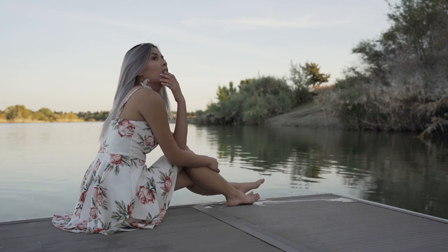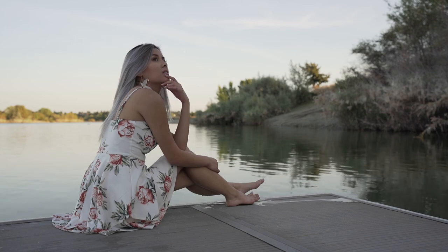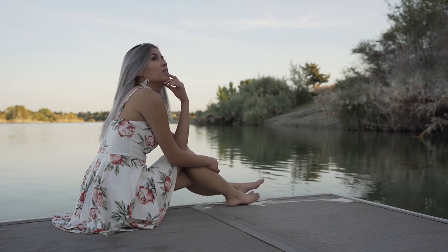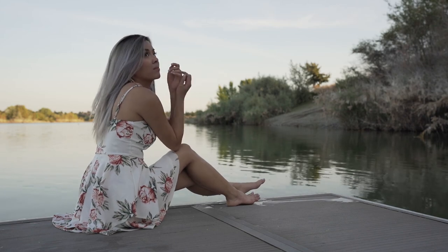One of my favorite ways to bring the viewer's attention to the subject's face is to create a triangle with leading lines, like the arms, to lead the eyes to where you want them to go. In this case, since we're taking a portrait, we want the viewer's eye to look straight at the face. So that was how I positioned her arms.